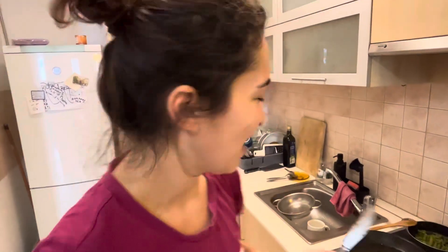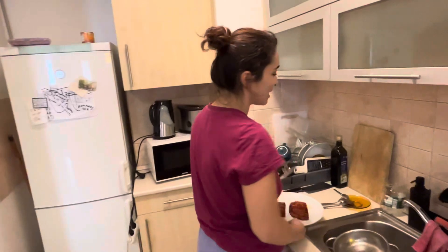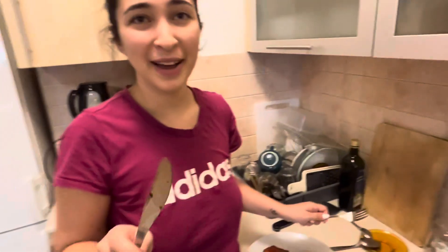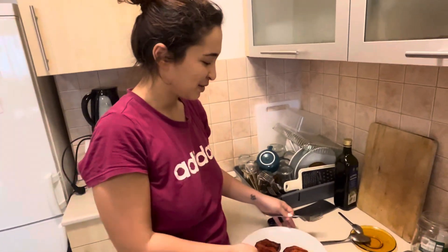It does not taste like fish, but I honestly have no idea what it tastes like. My goal was to make a poke bowl, and I think we can put this on top of the poke bowl with some spicy mayo and it will be good. Do you want to try it? I'm gonna try it.